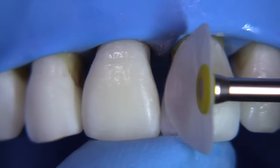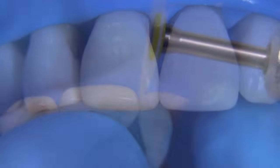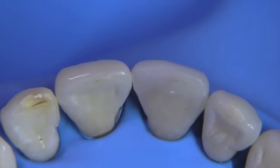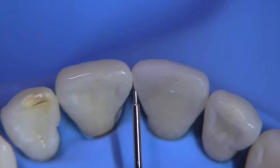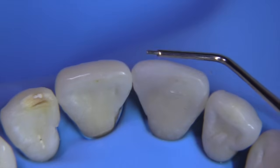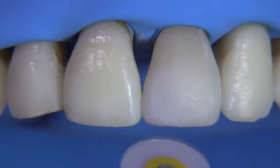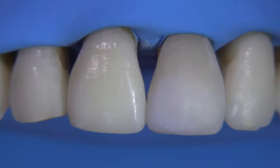Even though the shade is not ideal, the contours are looking a lot better. When the contours look good and you get the texture a little bit improved, you can usually get away with a simple composite sequence like this. There's a little over-contour on the mesial we need to remove, and a little work to do on that facial embrasure over-contour. While the disc is fine, you can run it across the surface lightly, skimming across and creating the contour changes you need.